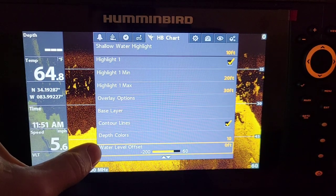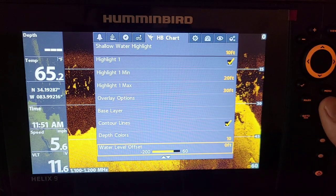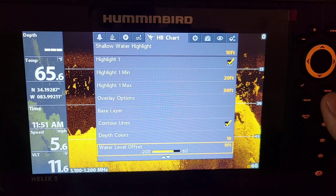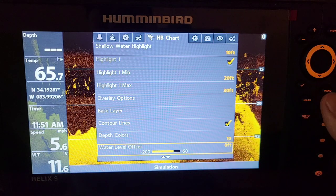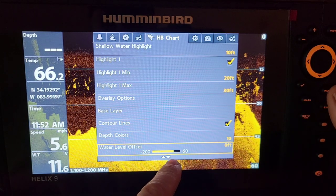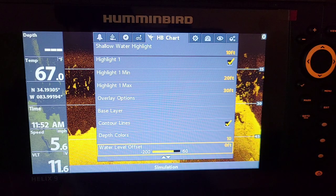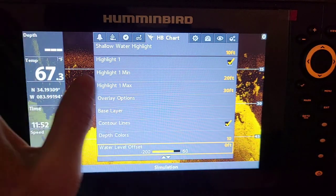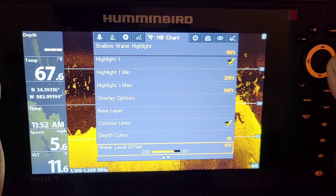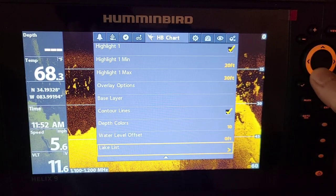The last but not least is water level offset. That's a huge thing on reservoirs — any lake that increases and decreases in water level throughout the year. If you go to the lake and your map from last year is off by five feet high, you can change this offset up five feet and it'll change all the depths across the board on your map. One cool feature right there.